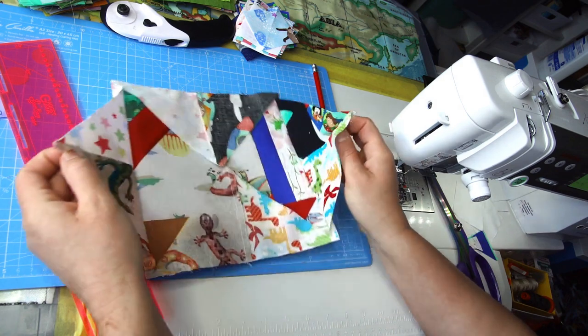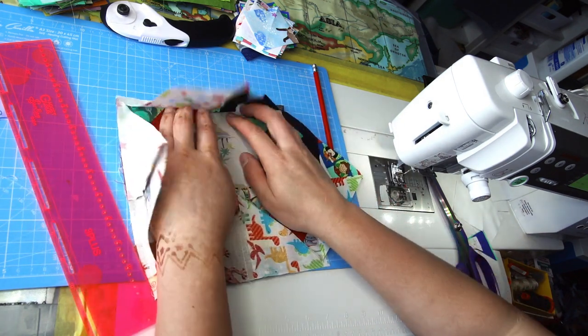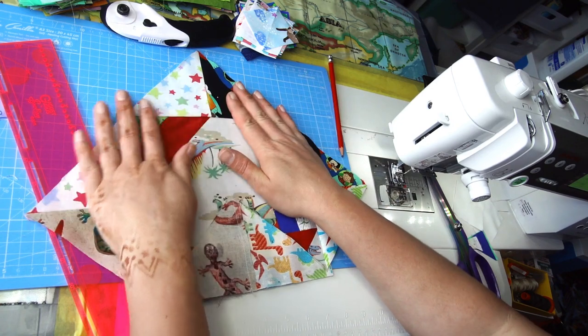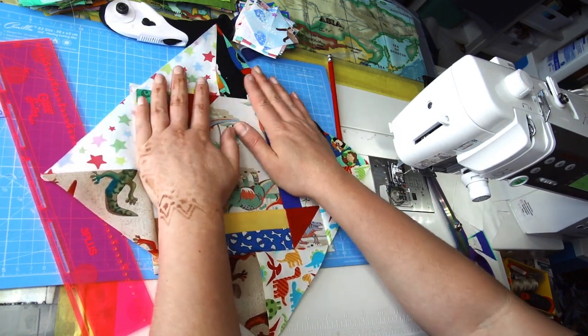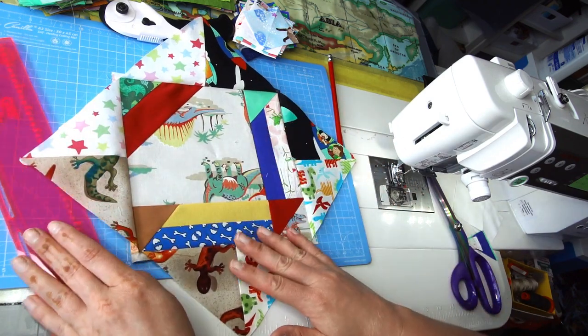Take it to the iron — you can starch it now if you like working with a bit more stability in the fabric — and then we'll square it up to a ten and a half inch block.